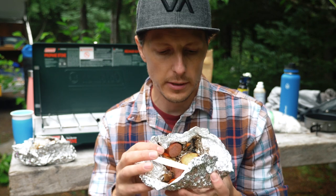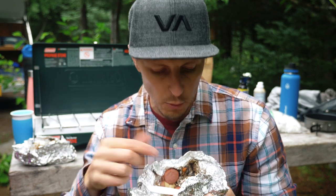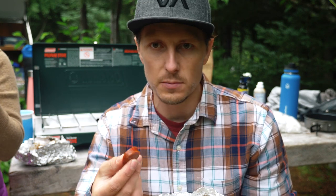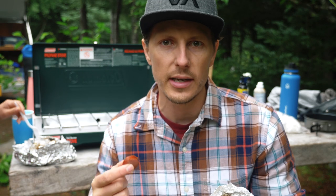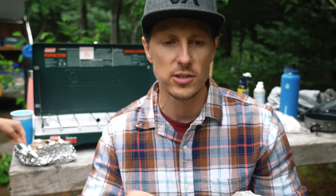Quick fire-up of the grill. We prepare these at home — we call these hobo meals. Basically just some sausage and some potatoes, peppers, cilantro, green onions, and then you top it off with some melted cheese. Quick and easy.